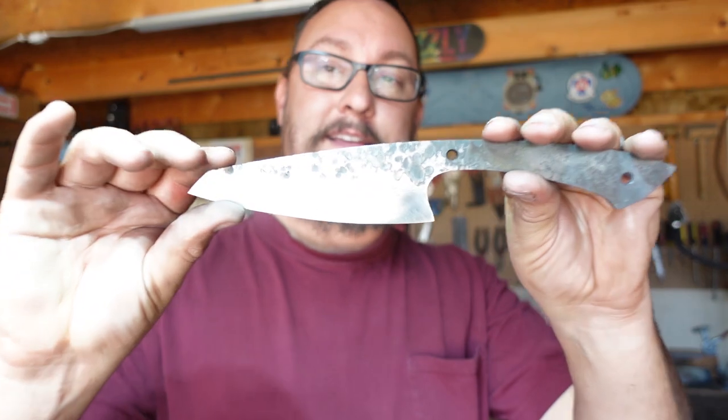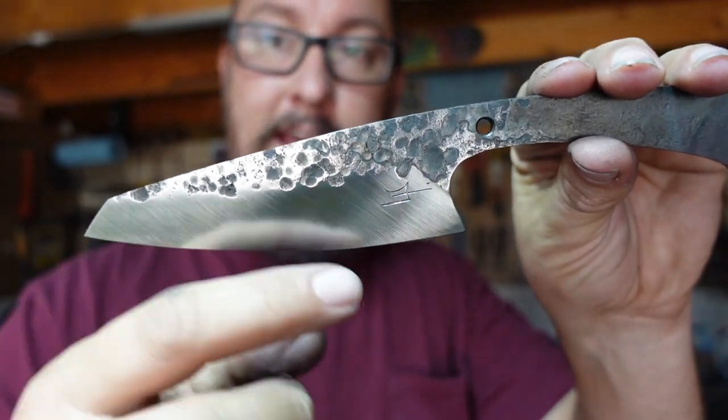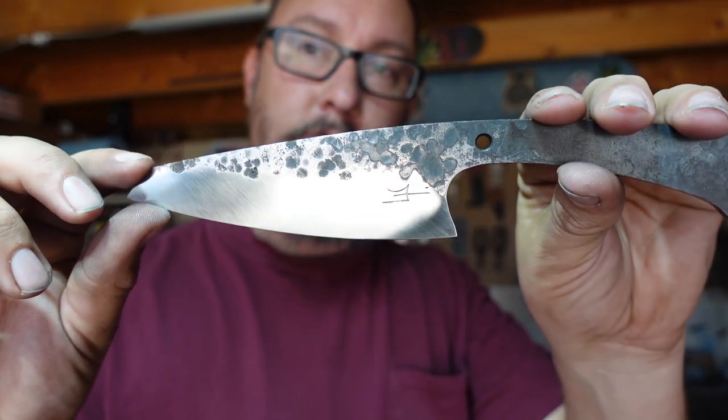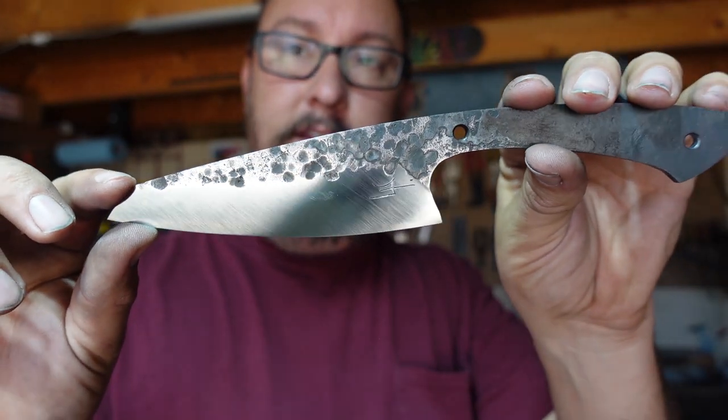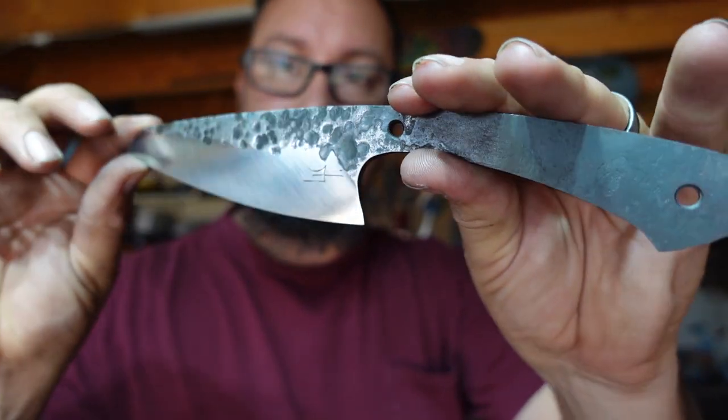Let's go ahead and wrap this Shop Talk Tuesday up. I'm really excited about how this is turning out — I think this is absolutely awesome. I like the hammer texture finish on there and the satin bevels we've got going. Originally I was going to grind the bevels all the way up and do a full flat grind, but I think this is more aesthetically pleasing to me. I'm interested to know what y'all think — do you think I went the right path only bringing the bevels up so high, or should I have gone all the way up?